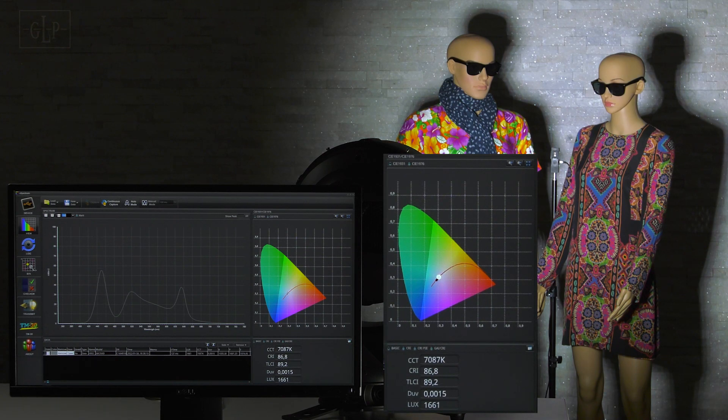It should be particularly emphasized here that the color rendering of the exclusive RGB Lime color mixing not only offers very good values in the colder but also good values in the warmer white color temperatures. In our setup the color rendering at 6,500K is over CRI 85 with TLCI almost 90, and remains above CRI 75 and TLCI above 60 even at a warmer color temperature of 2,500K. The output remains almost identical over the entire color temperature range at 1,600 lux.